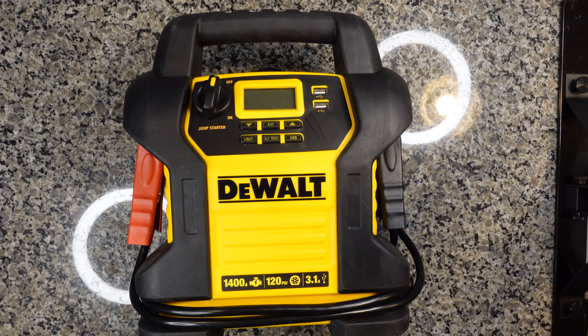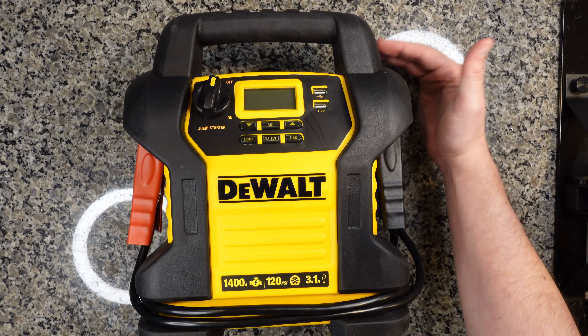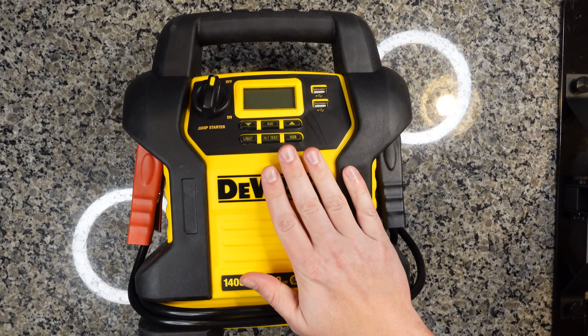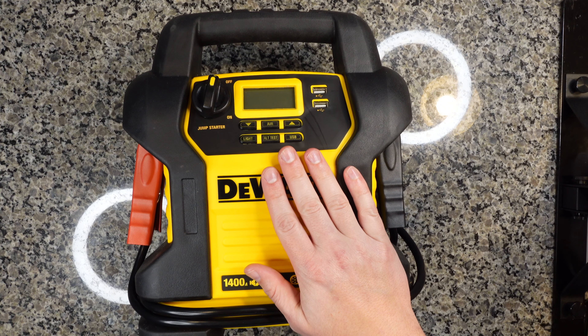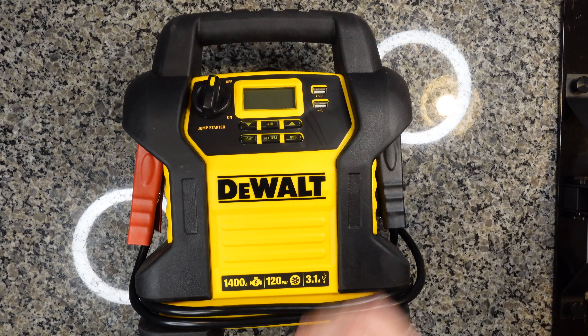This is a reasonably sized unit being 11 inches wide, seven inches deep and 13 inches tall. The handle is a good size, relatively comfortable. I do keep this in the back of my car so I don't typically have to carry this very far, but if you did need to carry it around, it is pretty easy to do so.